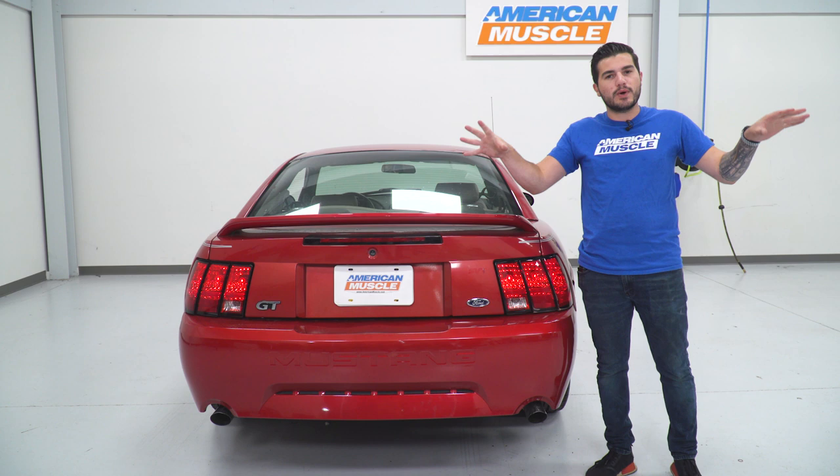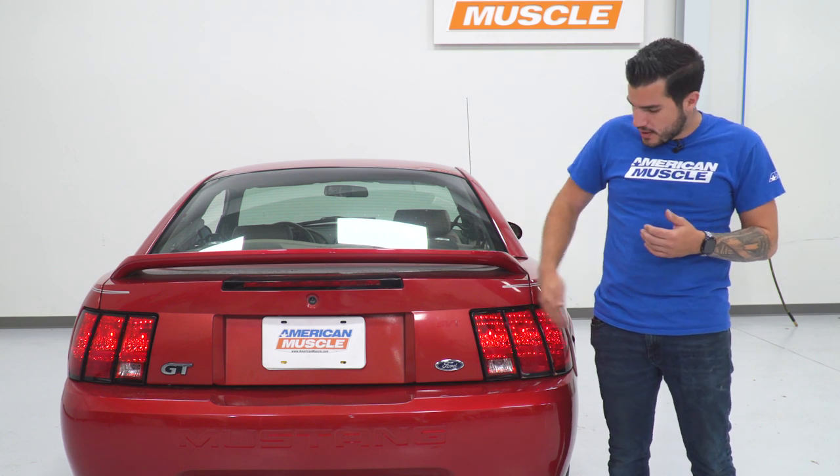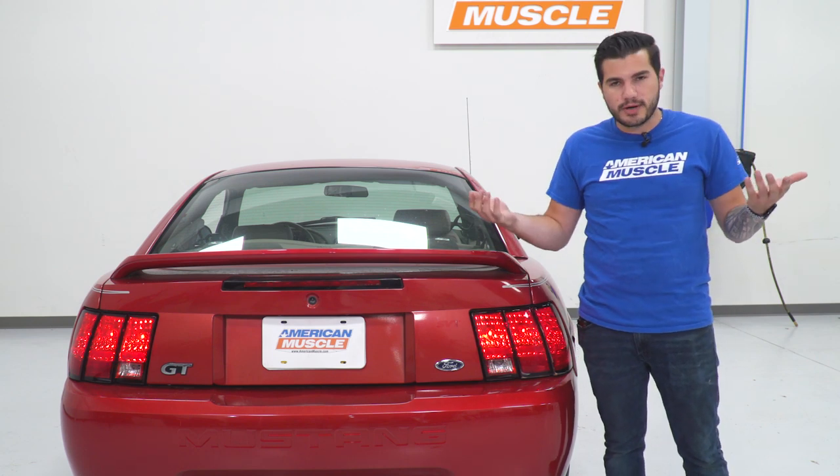When you hit the brake, it'll sequence and hold for the duration of you holding in that brake pedal. For the hazard lights and turn signals, of course, it'll just keep going in the sequence until you turn off the turn signal or hazard lights.